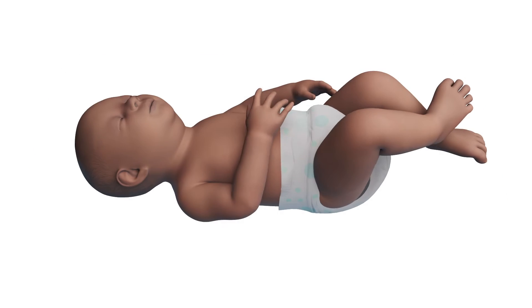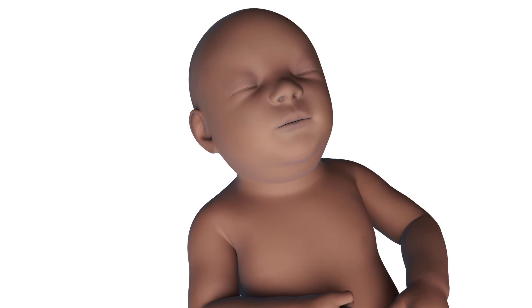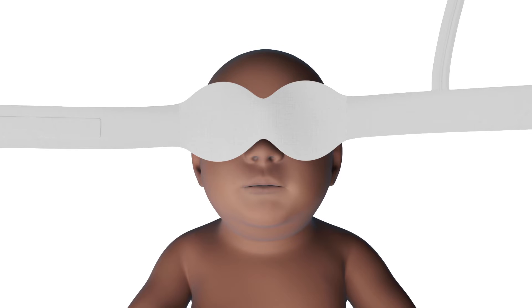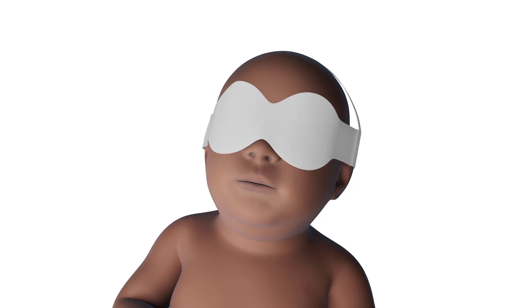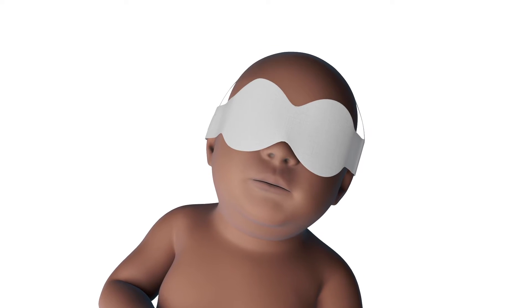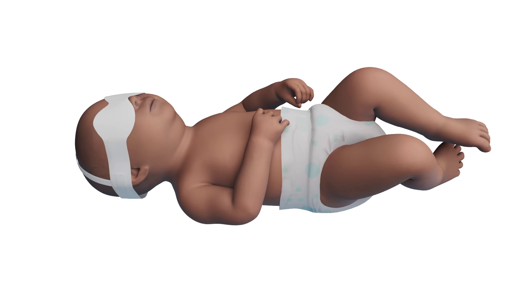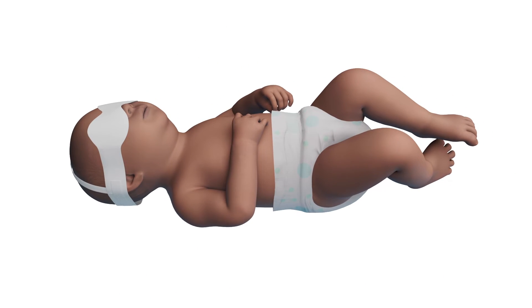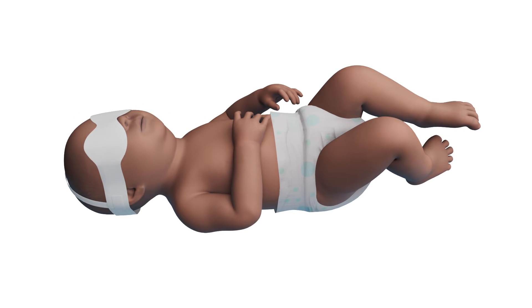We will now show you how to prepare the baby for phototherapy. Before starting treatment, always shield the baby's eyes with a protective eye mask designed for use during phototherapy. You may remove the eye protection when caring for the baby outside of the phototherapy area. The baby should only be wearing a diaper during phototherapy treatment. For the treatment to be effective, the light must shine directly on the baby's skin.